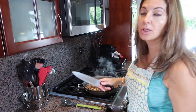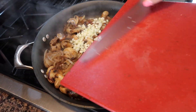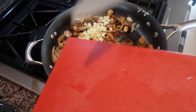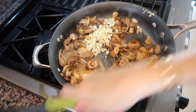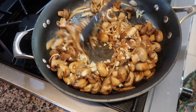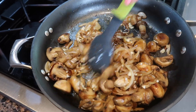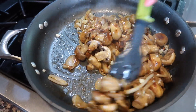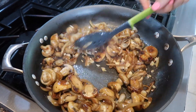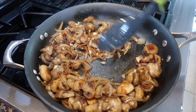I cooked the onion for about three minutes and now I'm adding my garlic. As soon as you add your garlic, you lower the heat a little bit and cook it for about two minutes so the garlic releases all that flavor. It's amazing — garlic butter, what could be better than this?